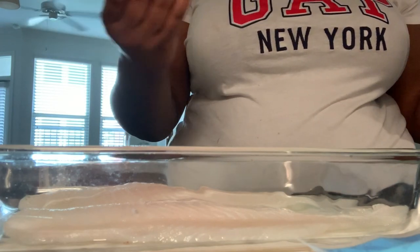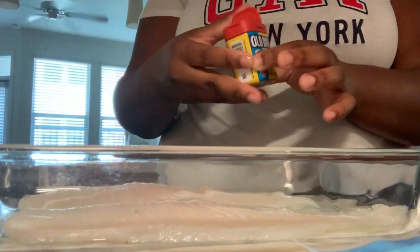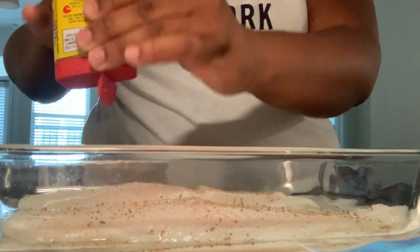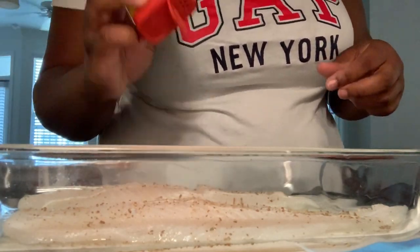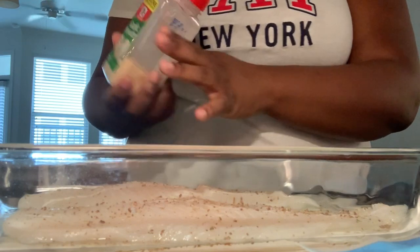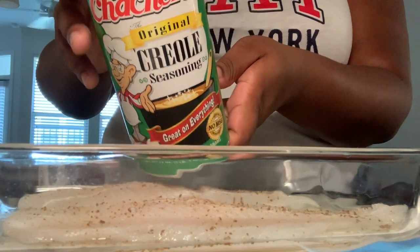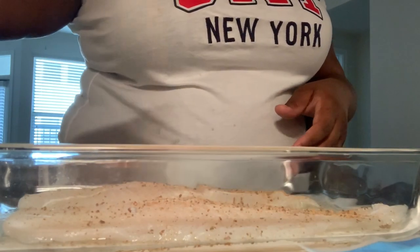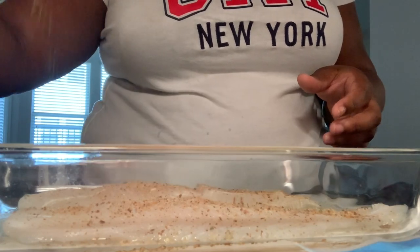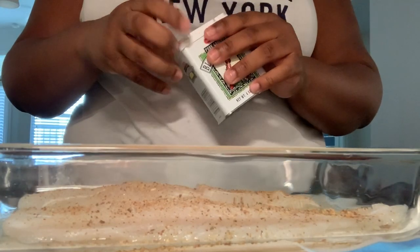Next I'm gonna do my Old Bay as my base — this is also good on boiled eggs, by the way. Then a little bit of garlic powder, drizzled a little bit across. Next I'm gonna do some lemon pepper. Then I drizzle a little bit of complete seasoning over the top — it has Italian herbs and stuff all in one. Last but not least, a little bit of black pepper.